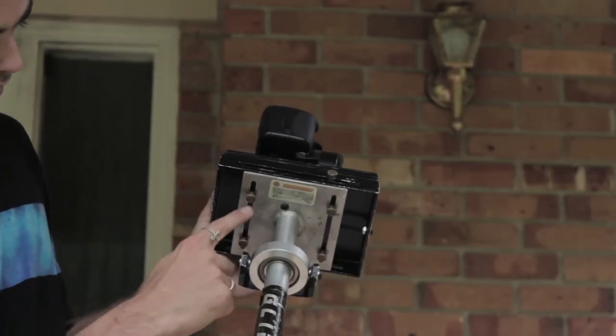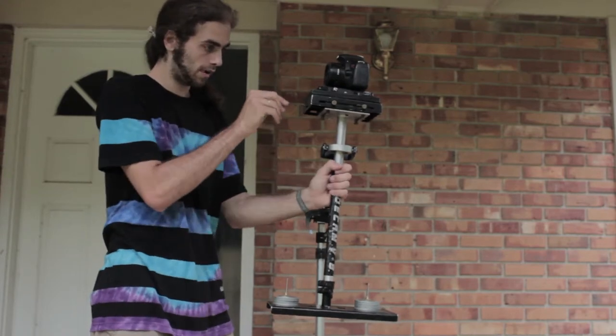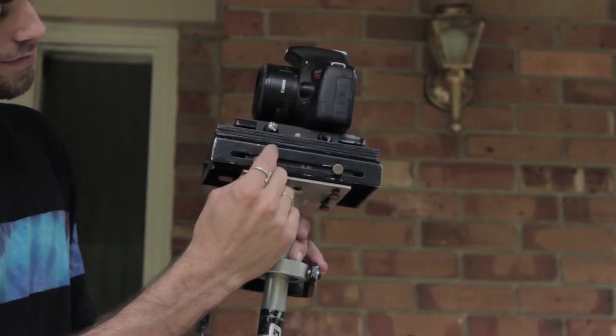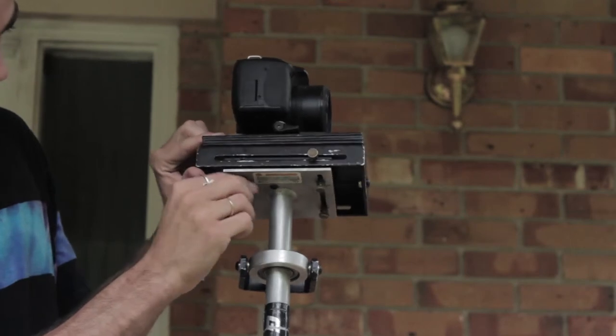On the sled you should find eight golden screws. On our model we only have seven — somebody misplaced one a long time ago. Please keep track of these golden screws, as losing another one could compromise the usability of the entire Glidecam. To do fine tune balancing, you'll need to loosen all seven of these golden screws on the edges and the bottom.